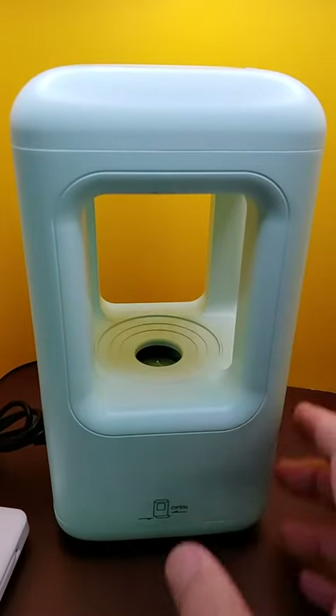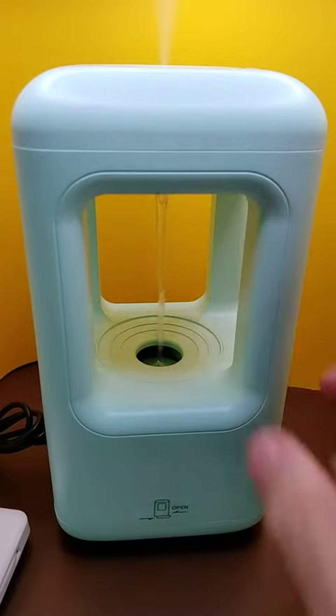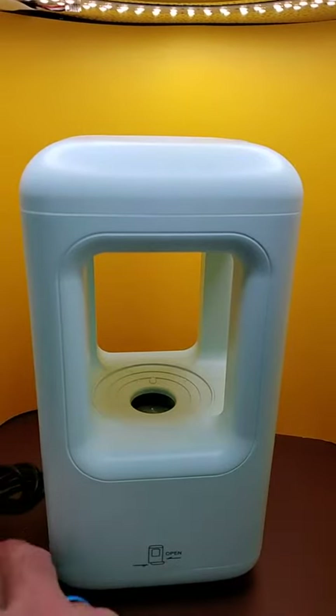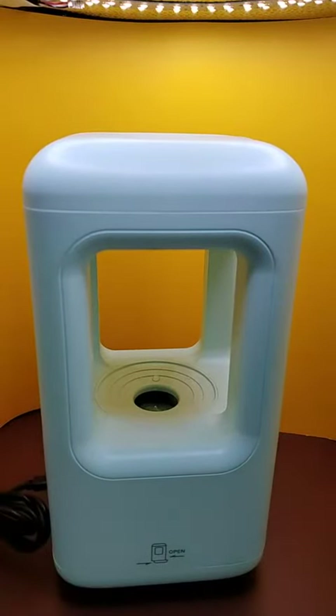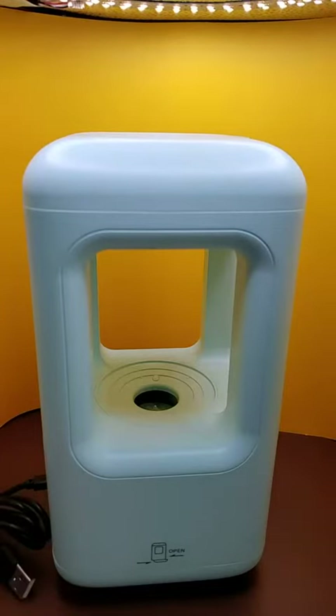This is a nice looking little humidifier fountain. Let me turn it on right here so you can see it. Whoops, I think my battery just ran out. It comes with a charge block, but I'm just using a temporary battery here for the demonstration, and I'm going to get into a different charger on a different battery.